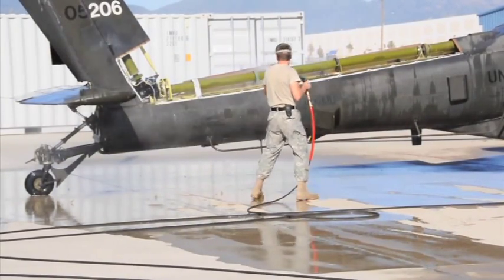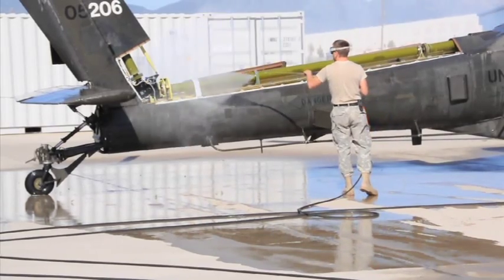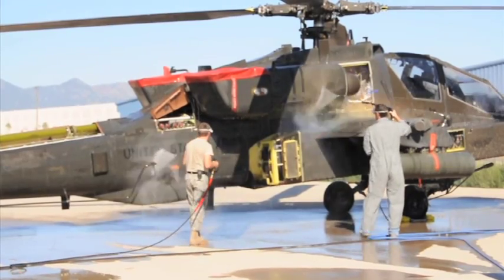Pay attention to the operators and the nozzle standoff. The nozzle should always remain 12 inches or more away from the aircraft's surface at all times.